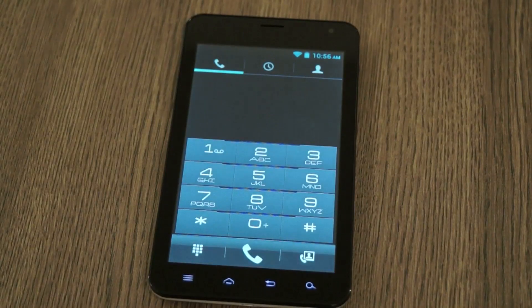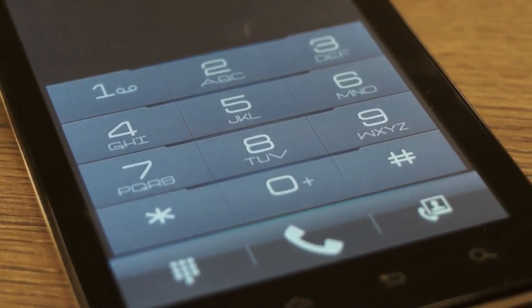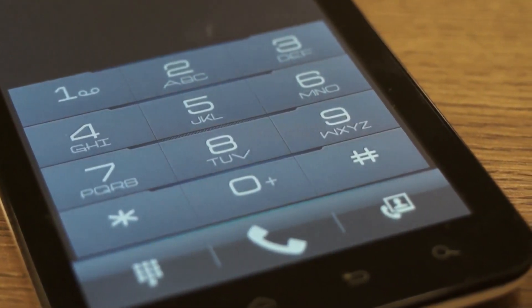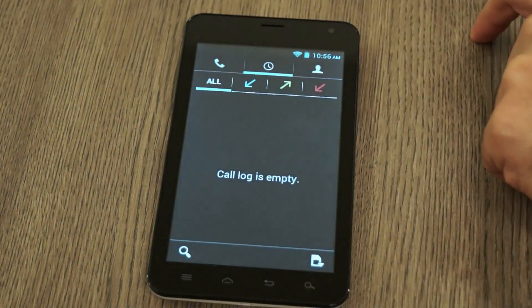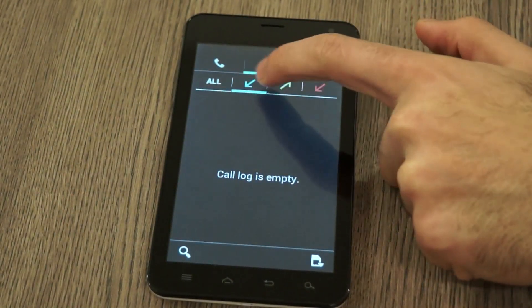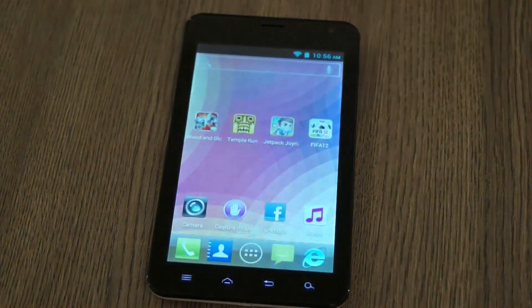In terms of phone call capability, the phone has a nice dialer. Making phone calls was fairly easy, network was strong, and we had no issues making phone calls or long conversations. We got about four and a half hours of talk time based on the battery in the device, so that's decent. You get your call logs and can connect to your contact information from here as well.